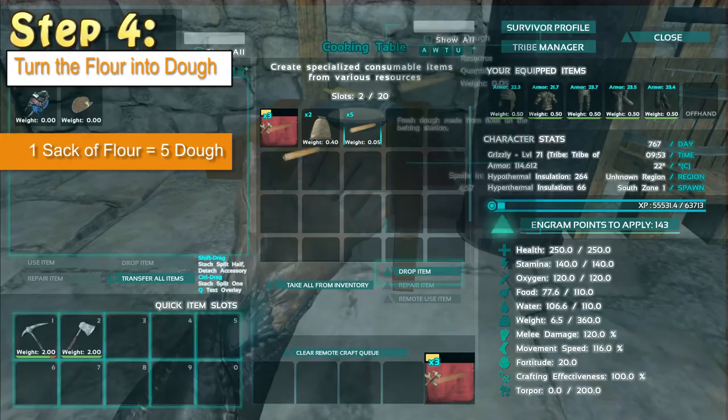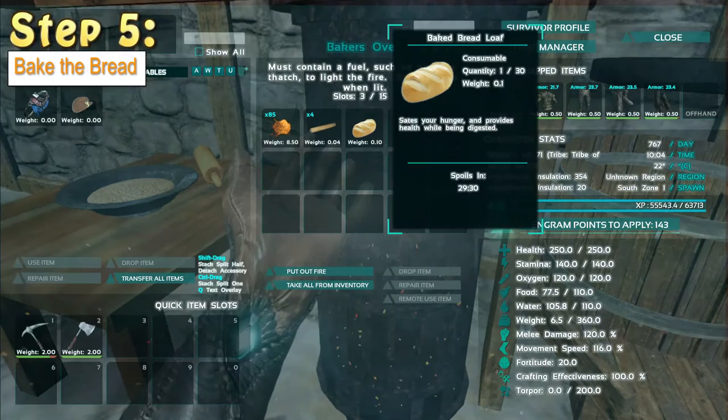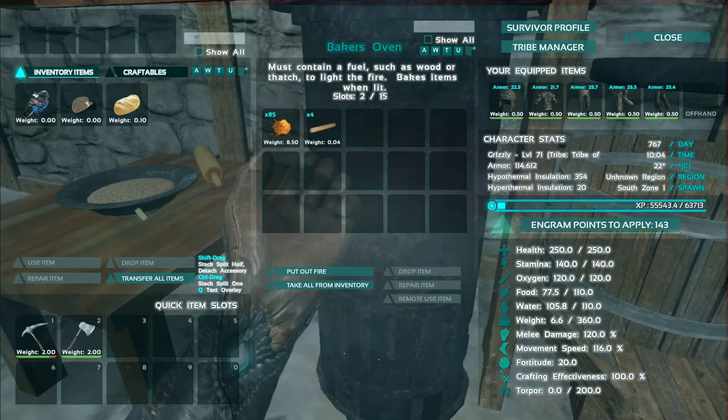Once you've made your dough, simply open up your baker's oven, put the dough inside and light away. And there we have it, your own baked bread loaf. That'll replenish your health and it will help you with around about 50 food, so it's a very good food source.